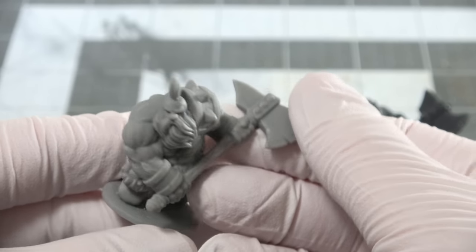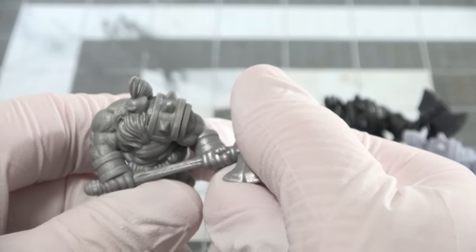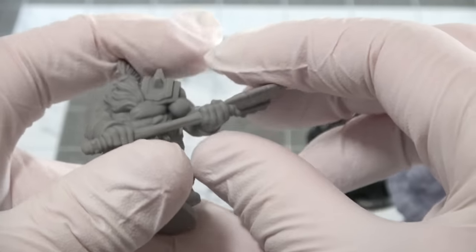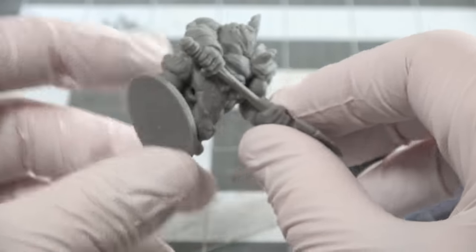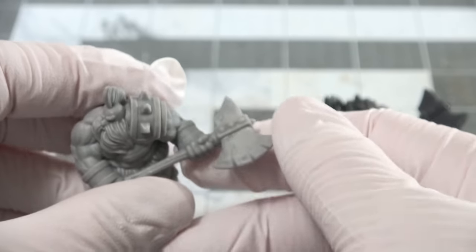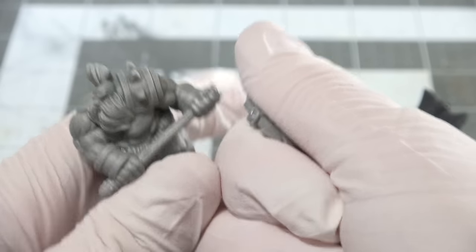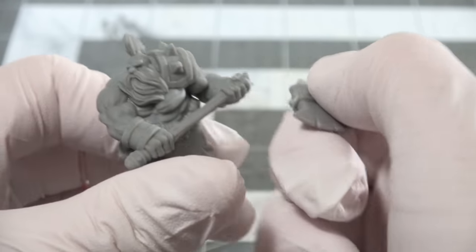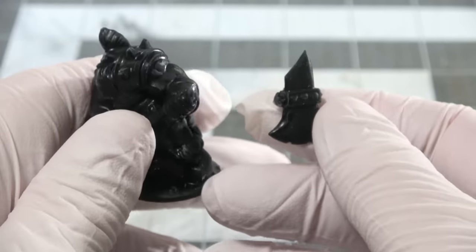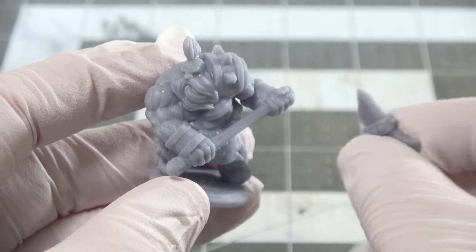Now we're at the part where not having any scientific instruments is going to make the rest of this video pretty subjective, because I'm going to break these minis — but I don't have anything that can give me an exact amount of force it took to break pieces off. I can only tell you by comparison how much harder it was to break one type of resin versus another. Starting off with the Amerilabs resin, I'm going to break this axe head off on this dwarf. That was decently hard — I was actually kind of surprised at how much effort I had to expend. Comparing to the water washable resin, I found it to be only slightly easier to break, while the regular Elegoo Mars resin fared about as well as the water washable resin.